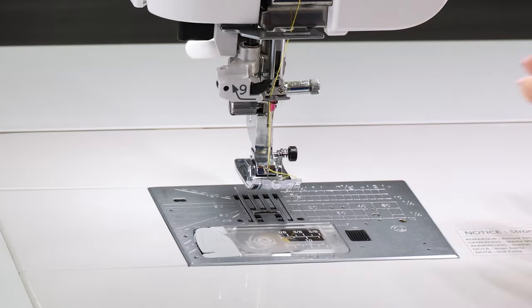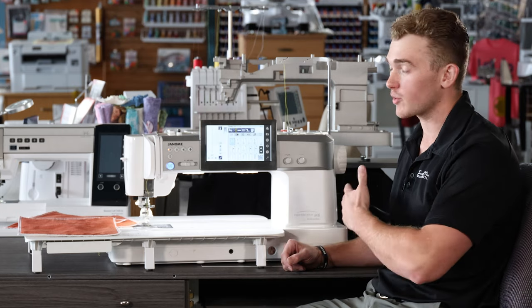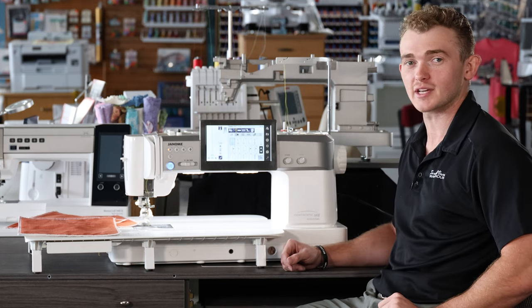Once we have that second or third needle plate — other than our zigzag plate — installed, our machine is going to take away the stitches that we can't use with that needle plate to ensure the safety of our machine.